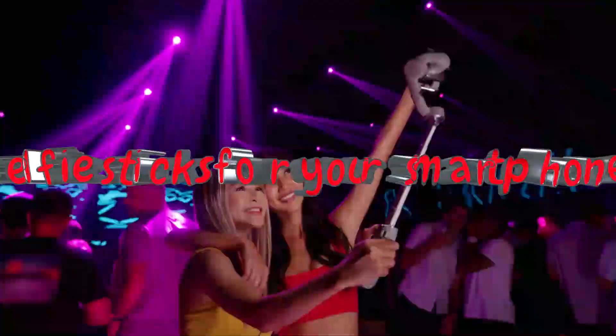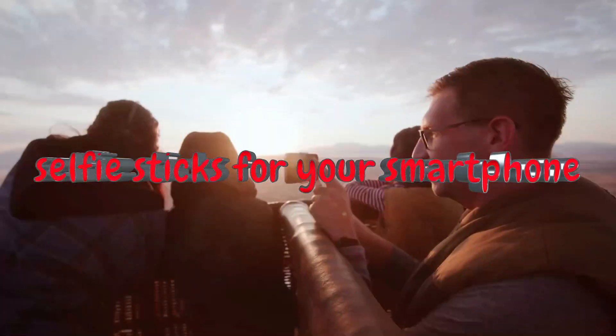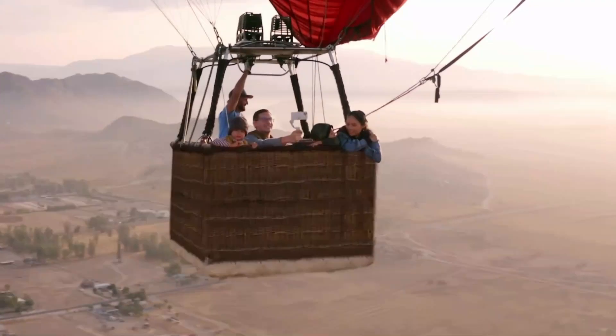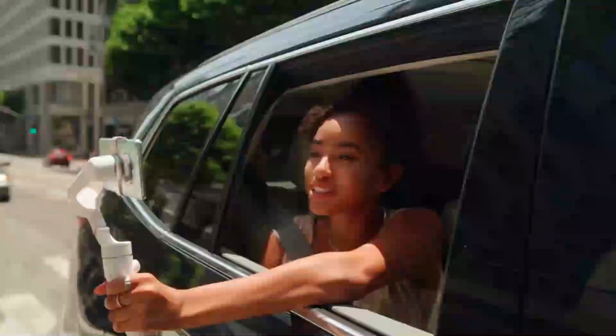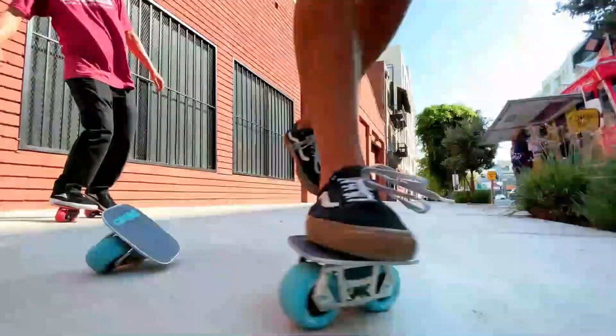What's up, guys? Today's video is on the top five best selfie sticks for your smartphone in 2023. Through extensive research and testing, I've put together a list of options that will meet the needs of different types of buyers. So whether it's price, performance, or its particular use, we've got you covered.